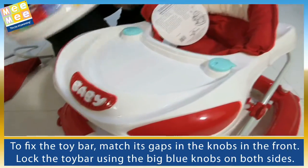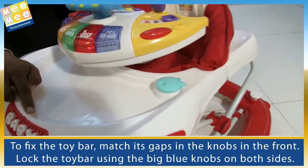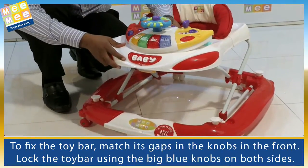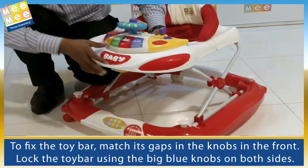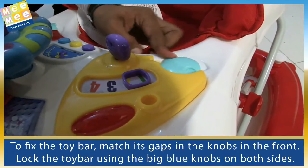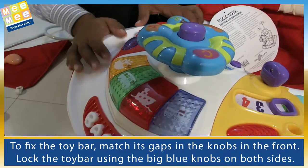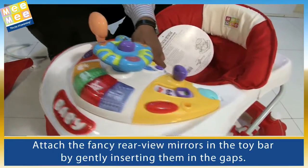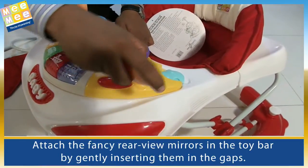To fix the toy bar, match its gaps in the knobs in the front. Lock the toy bar using the big blue knobs on both sides. Attach the fancy rear view mirrors in the toy bar by gently inserting them in the gaps.